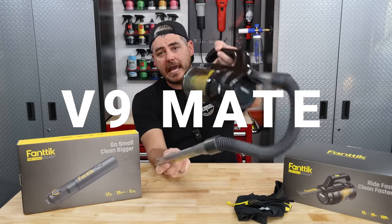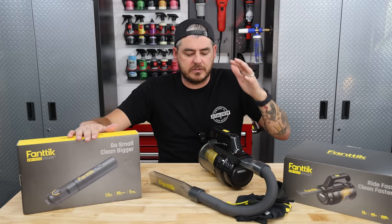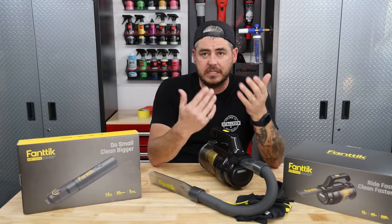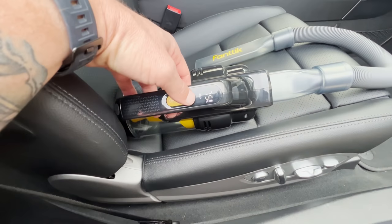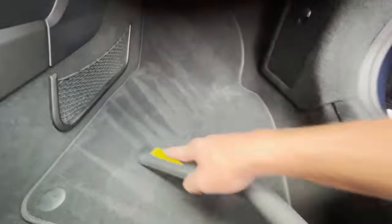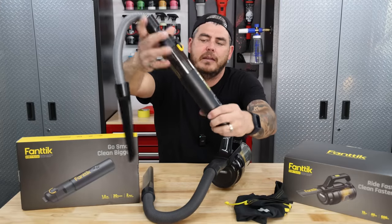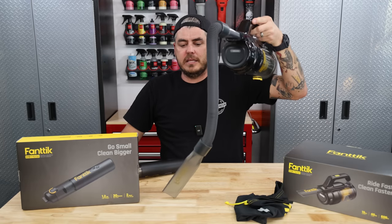They also have the V9 Mate — a very similar unit as far as power goes. This one was rated at 12 kilopascals, this one's rated at 13. I didn't test it on the gauge, but I did use it to see how it feels, and I like this one a lot as well. The hose is very nice — it's a crush-proof rubberized material. It has a little bit thicker capacity so you can suck up larger items. The finish is a gloss black versus the V8 Mate's really cool satin black, and I do prefer the satin look. However, if you need more capacity, the V9 Mate may be your choice.